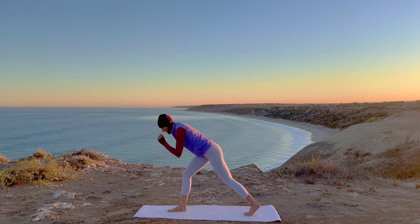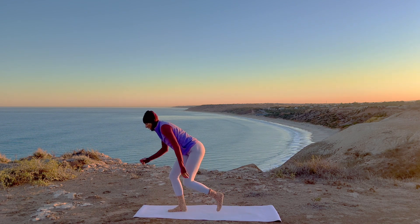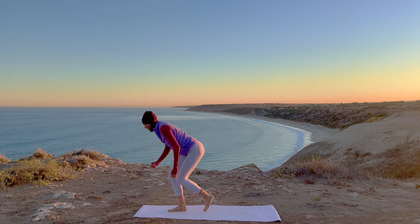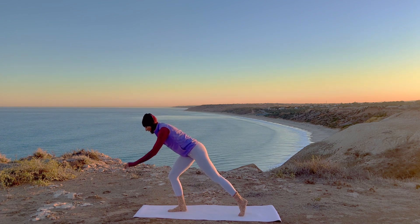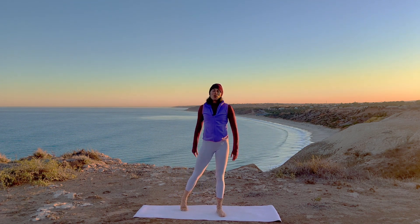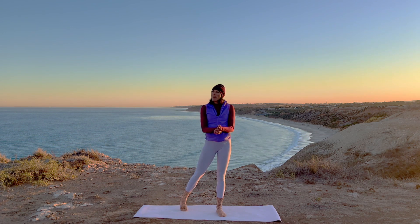And then back into our knee repeaters — we've got six. Squeeze your butt: seven, six, five, four, almost there, three, two, last one. High five! High five — showing up for yourself on this beautiful day. High five! How does it get better than that?